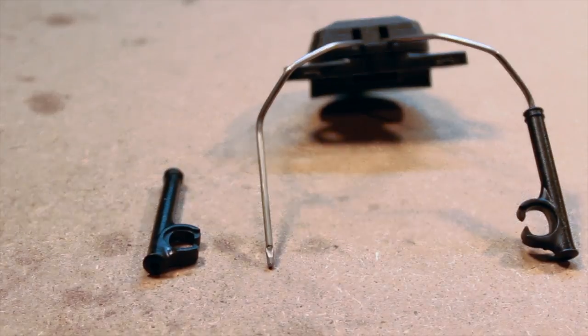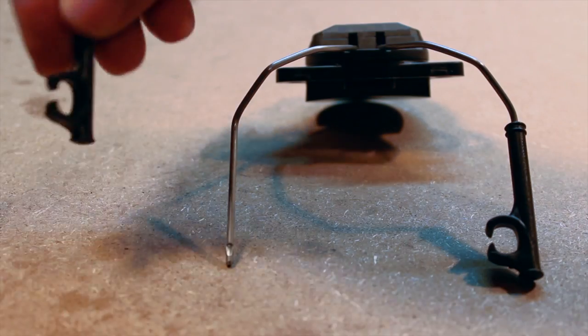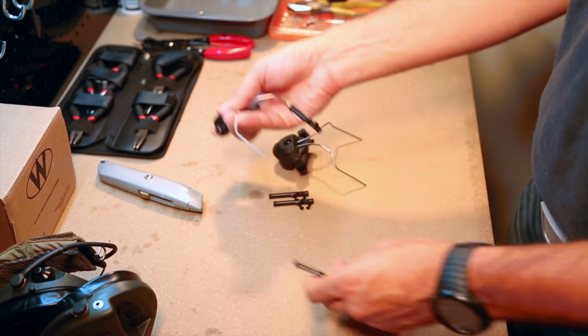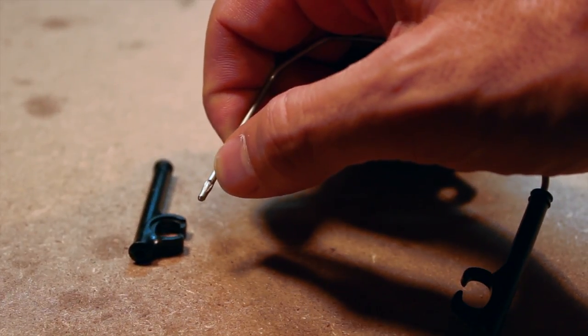The Team Wendy Peltor adapters have three distinct pieces: the rail adapter, the wire uprights, and the plastic clips that connect to the headset. We'll start by removing the plastic clips — they should slide off with a slight pull. There are two retention points on the wire that keep the plastic pieces on, and we'll need to remove these to install the SARAs.